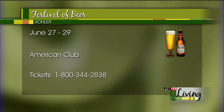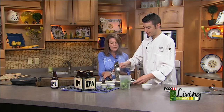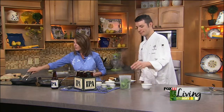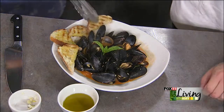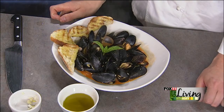Our mussels are done, our bread is toasted. We'll put the recipe for these mussels on our website. That looks fantastic! Look at the ciabatta - how it's toasted up there. It's still soft. Again, the Kohler Festival of Beer is coming up soon - get all the details on the website. And if you can't get to that, get to Kachina sometime this summer for lunch or dinner. It's delicious. Thanks, Trent. We'll be back, stay with us.